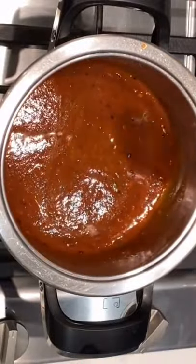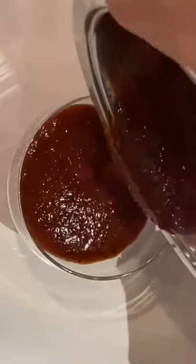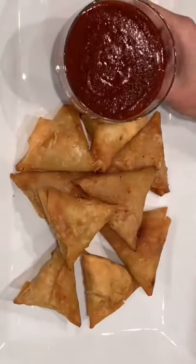If you want it more sour, you can go extra. Bring it to a slight simmer and then serve with crispy samosas. Delicious!